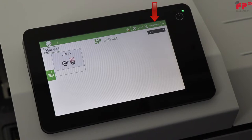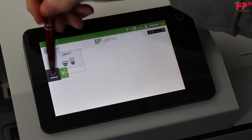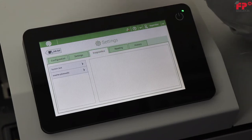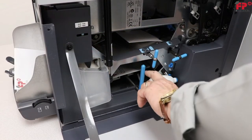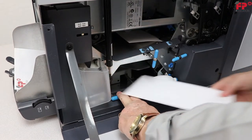Log in as supervisor — this procedure is covered in your user's guide. In the settings menu, tap the diagnostics tab. Tap inserter photo cells. Remove all documents and envelopes and close all covers before starting the calibration.